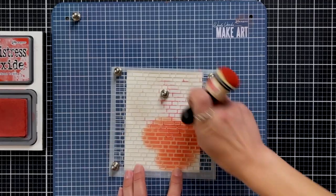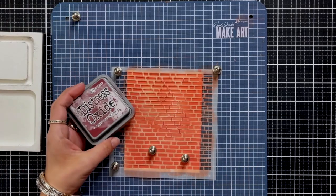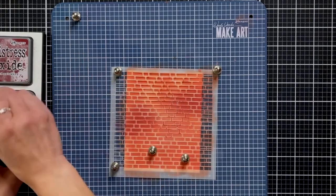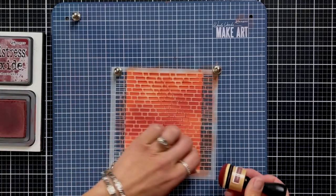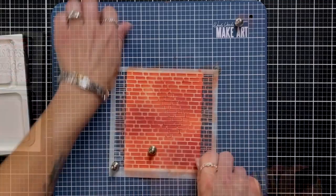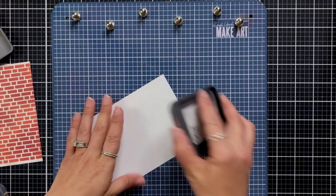Next I have the brick wall stencil that I'm holding down with my magnets on my Make Art Station. I'm starting with Fired Brick Distress Oxide ink and a blending tool, going over the entire background. Then I'm bringing in Aged Mahogany here and there to create some light and darker areas, giving the look of a worn brick wall — kind of like the bar from Cheers with its brick walls.